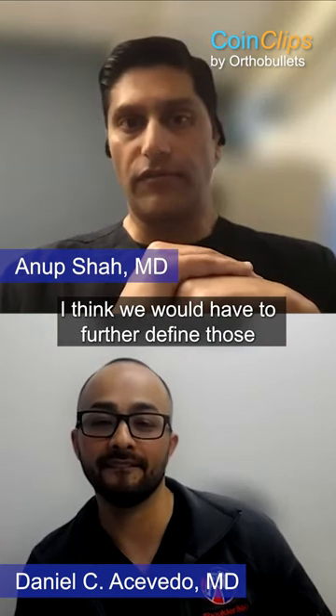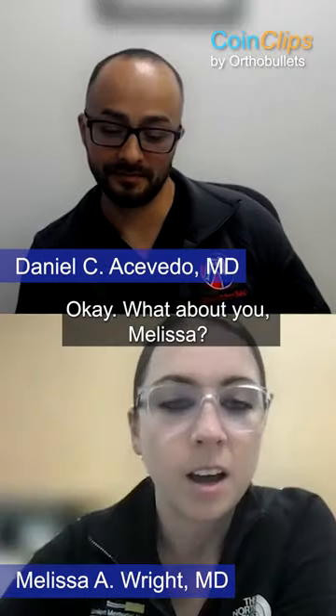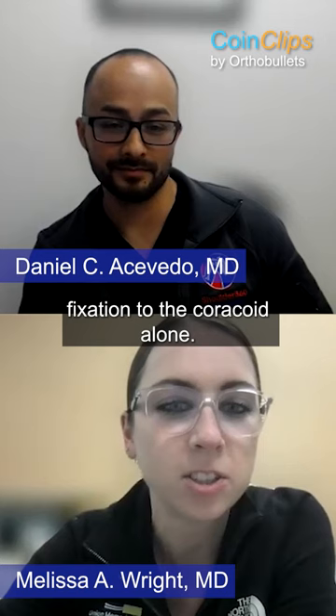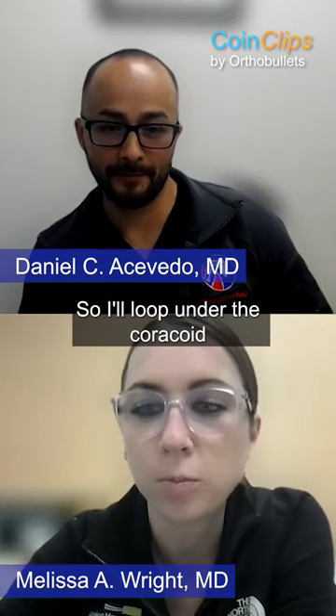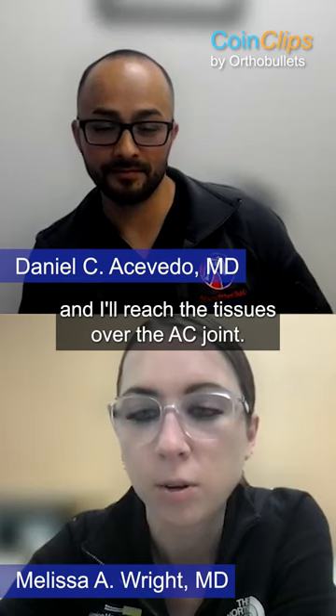Pretty close, yeah. I think we're going to have to further define those, but mostly yes. What about you, Melissa? I am going to do what would be considered fixation to the coracoid alone. So I'll loop under the coracoid and go around the clavicle and I'll reef the tissues over the AC joint,